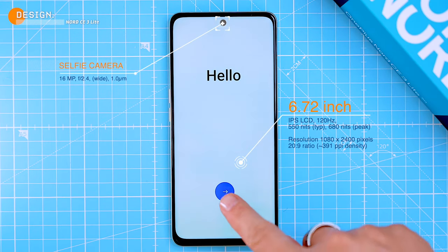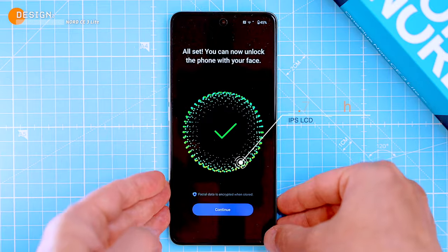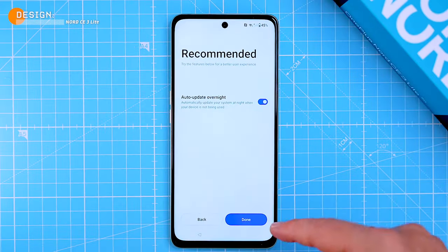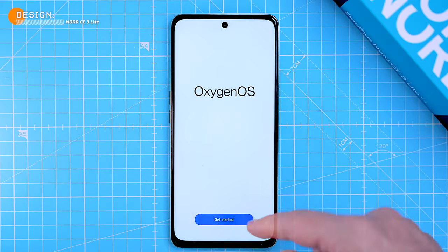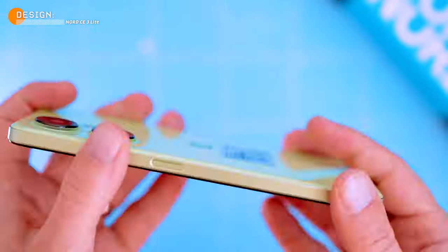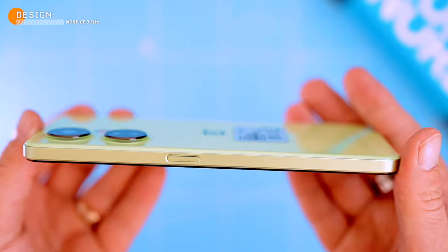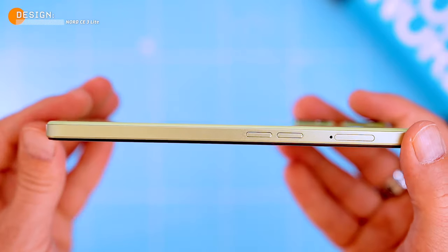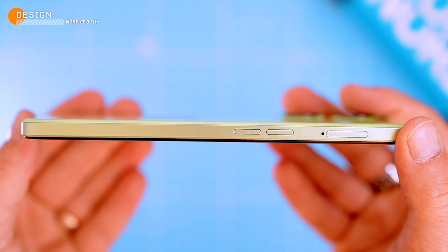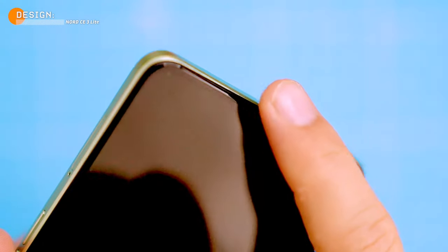On the front we have a 6.72-inch IPS display with a cutout in the top center for the 16-megapixel selfie camera, which also works as face unlock. The bezels are a bit thicker at the bottom but not too bad. On the right side there's a power button that doubles as a fingerprint sensor. On the left we have a dual SIM tray and volume buttons. Up top there's a microphone and a slim earpiece grille.